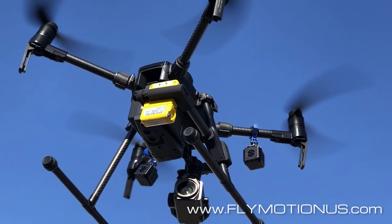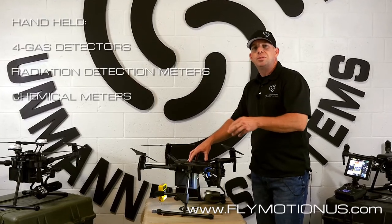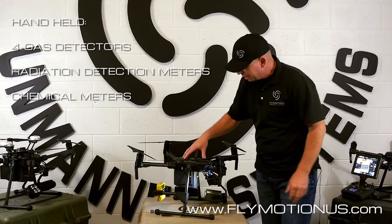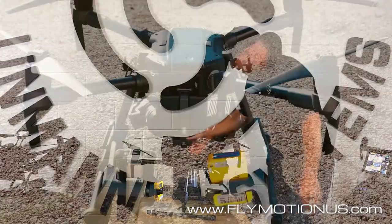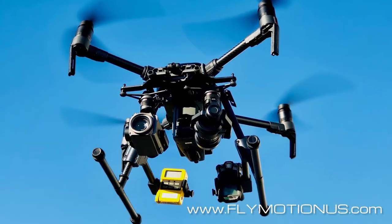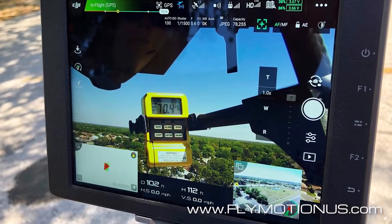We got a lot of requests from public safety agencies saying, hey, how can we carry these sensors on our M210 and M200 platforms? So we worked tirelessly to come up with a new design for this platform specifically. As you can see, it mounts directly on a landing gear arm here. What's great about this system is we can actually install it on each landing gear, so you can now carry two sensors at one time. With this platform, which is very robust, no problem flying two sensors.